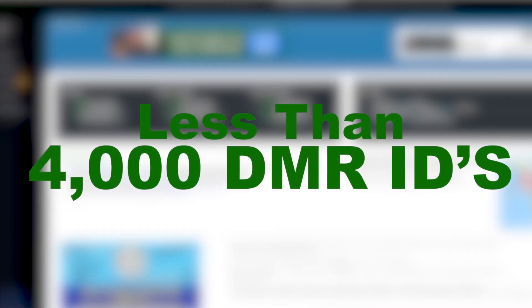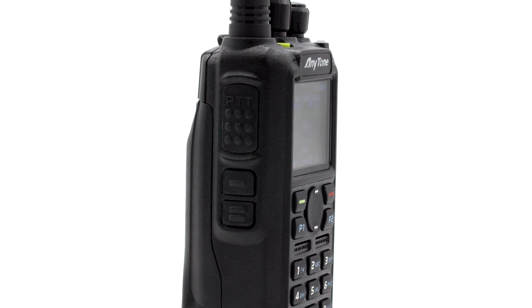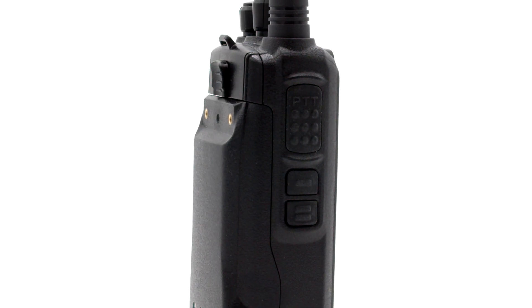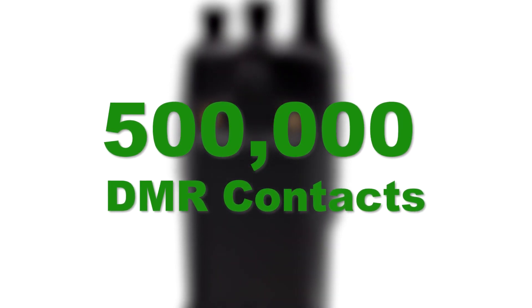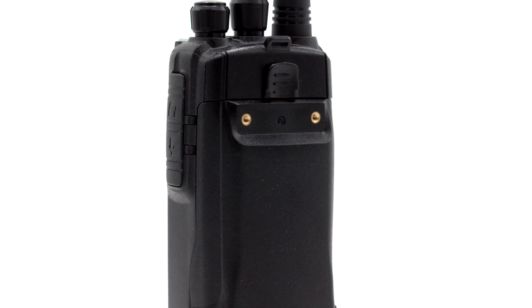This is a huge accomplishment for the DMR community. But it also means you'll need a radio with enough space to store all those contacts. Fortunately, the AnyTone 878UV2 Plus was built with a storage capacity of 500,000 DMR contacts, which will allow you to set your contact storage worries aside and enjoy the freedom of knowing you'll have plenty of space for years to come.